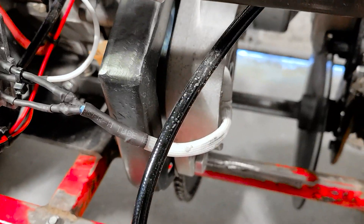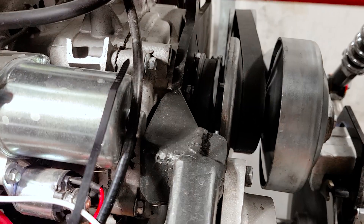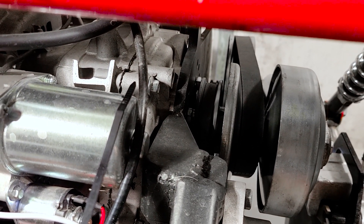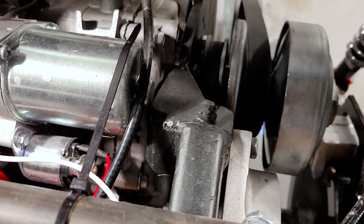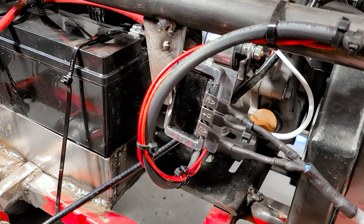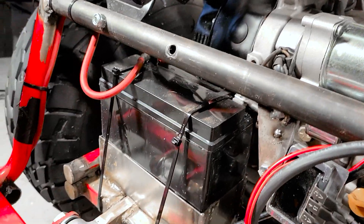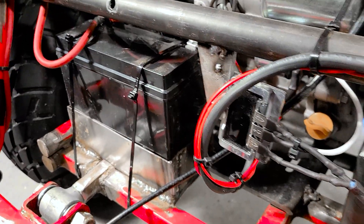The whole setup we have running here is the alternator, a belt for the alternator, and a pulley sitting behind our 40-series torque converter. You'll need a pulley, a belt of the right length — which you'll have to decide for yourself — and the battery grounded to the chassis, and you're good to go.